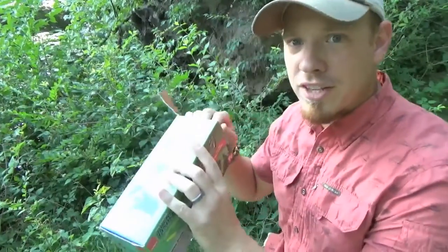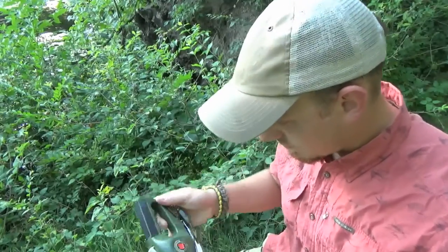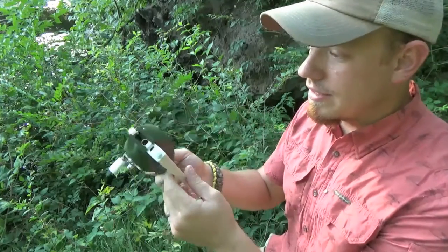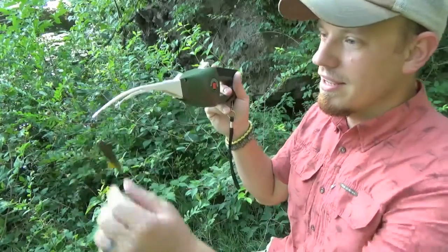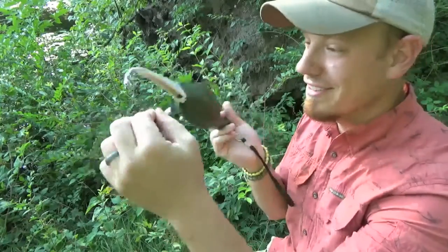Alright, so here's kind of what it looks like out of the box. It comes folded up like so, and it's really easy because it comes pretty much pre-threaded and pre-spooled. All you do is click it into place and you pretty much have a functioning fishing line ready to go.